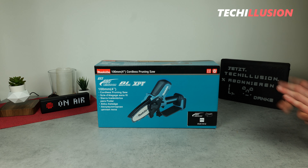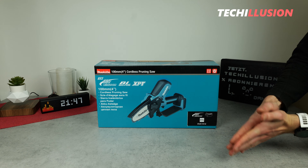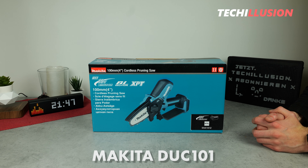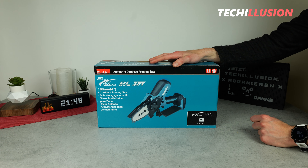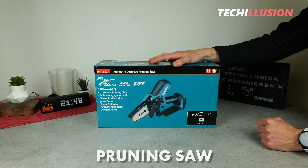In addition to all the previously introduced Makita cordless chainsaws ranging from 18 to 40 volts — I'll also link those videos up here on the info card — today I have for you the absolute mini device from the 18V series, namely the Makita DUC-101. In today's video, we'll take a detailed look at what this compact mini chainsaw really has to offer.